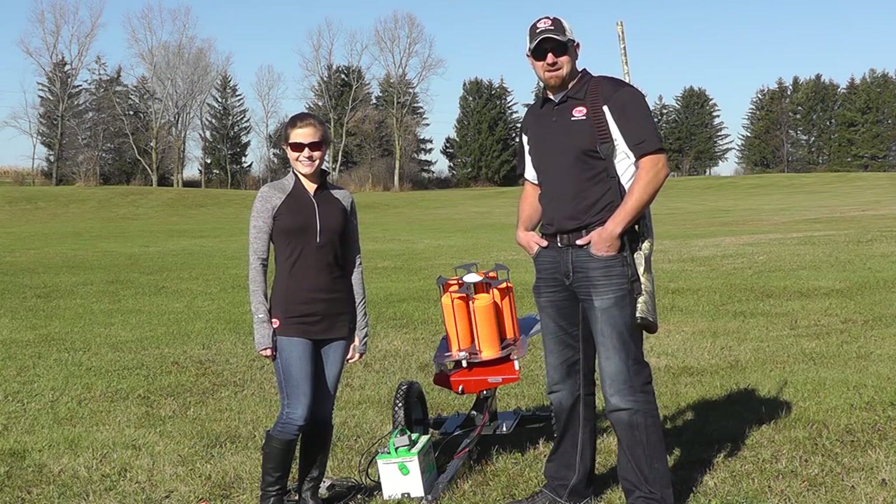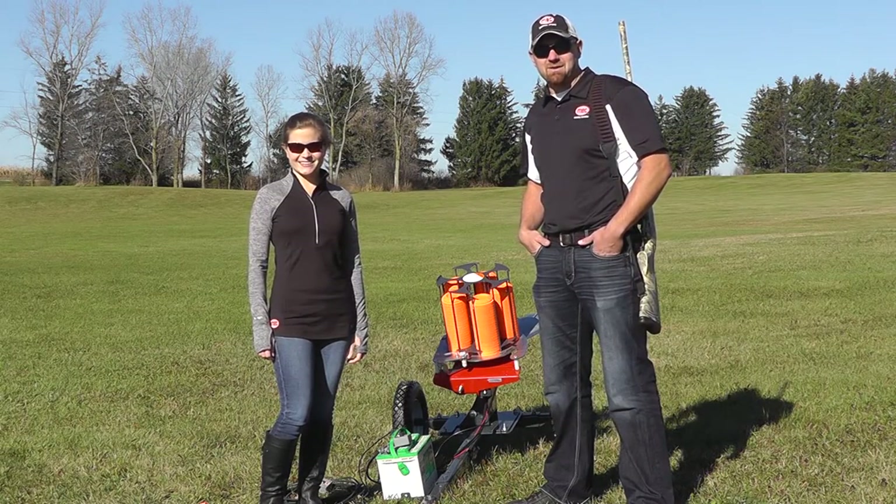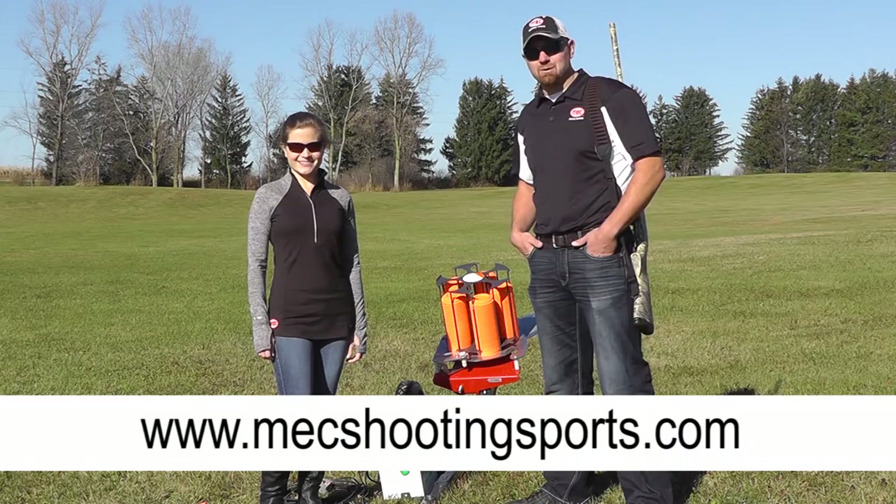From all of us at Mech, we thank you for taking the time to watch our video. For more information, go to www.mechshootingsports.com.